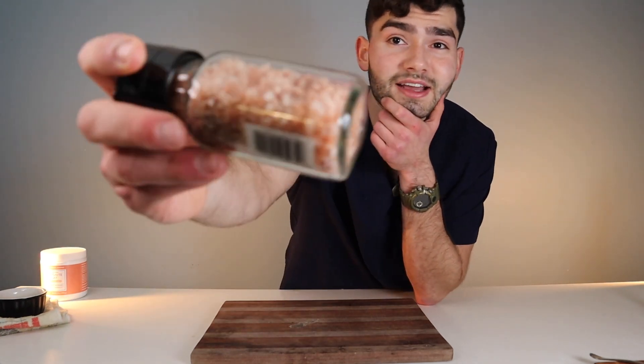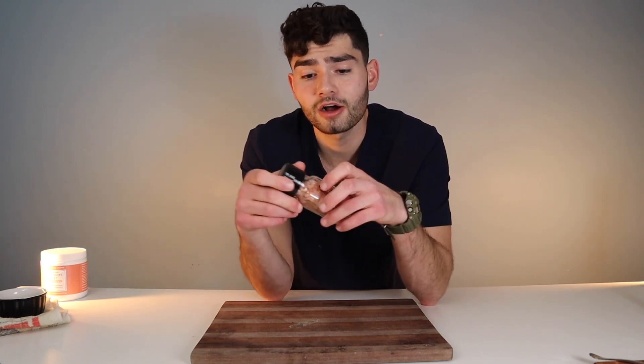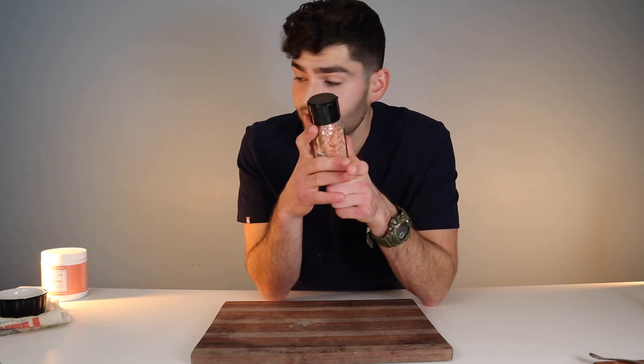Next we got salt — pink Himalayan, nice and coarse. This is also going to act as an abrasive, scraping away plaque. It's also going to help with inflammation; salt water helps reduce that. So it's going to act as an abrasive and help with gum redness. I don't really have red gums because I floss every day. But if you guys need something to help with red, puffy gums, a warm salt water rinse is a great answer.